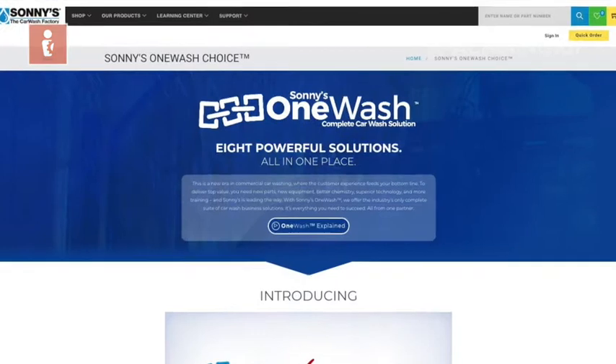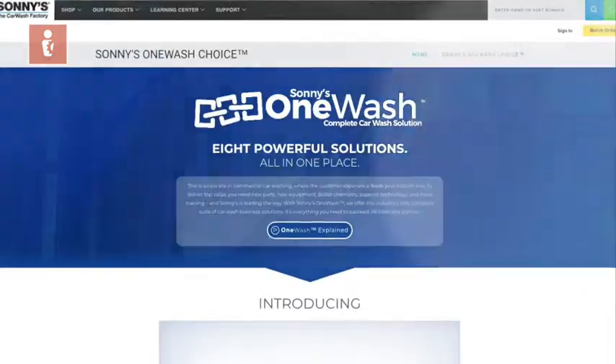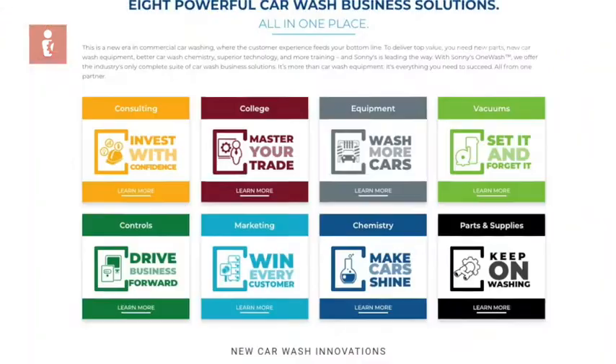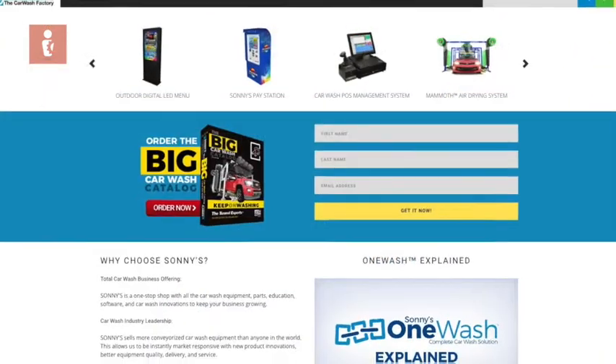This episode of Machining 101 was brought to you by Sonny's The Car Wash Factory — the largest conveyorized car wash manufacturer in the world. For more information, visit SonnysDirect.com. And that wraps up this episode of Machining 101 where we learned about offsets: your work offsets and your tool offsets. Without them, you're never going to make a good part.